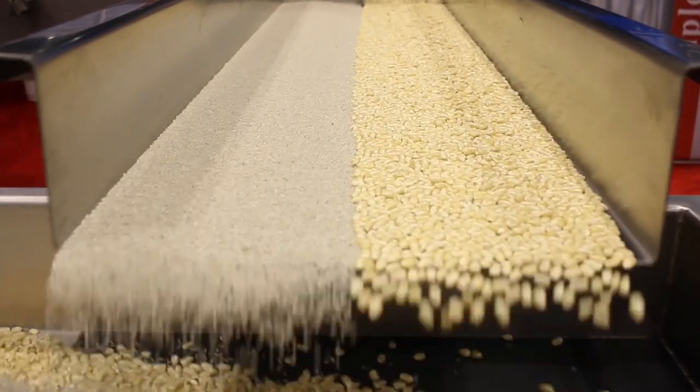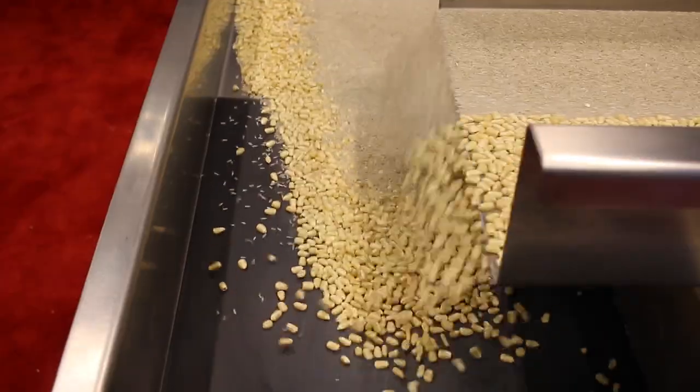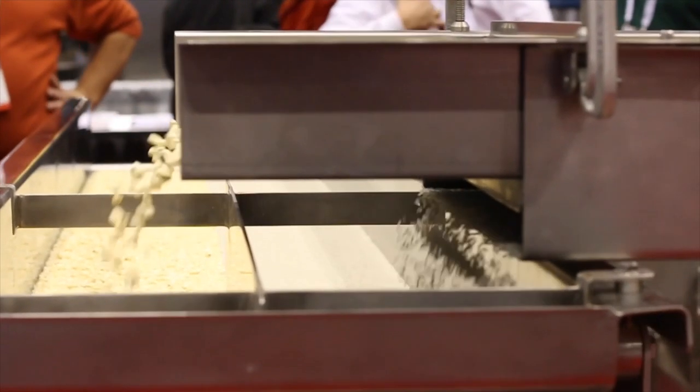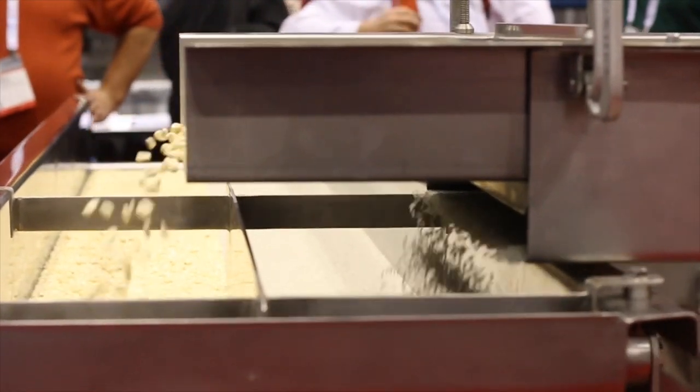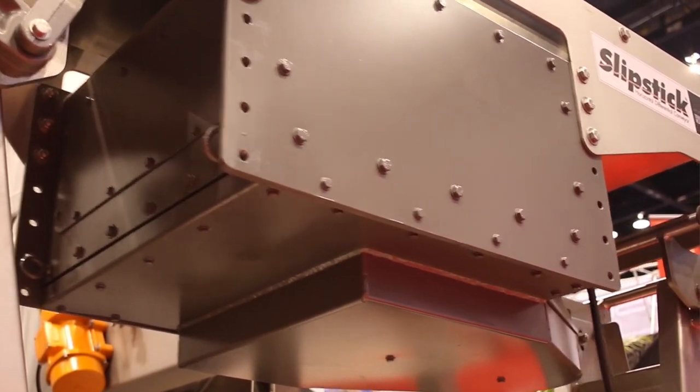The Slipstick offers valuable installation flexibility as well, with options of locating the drive at either the discharge end, the feed end, in an overhead mount position, or as you see in this featured Slipstick, tucked neatly away in an undermount position.